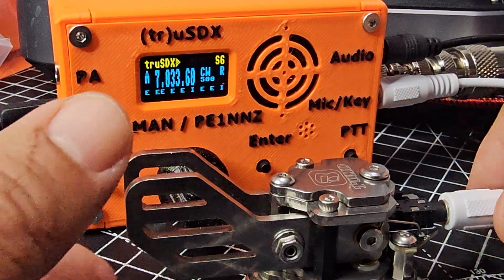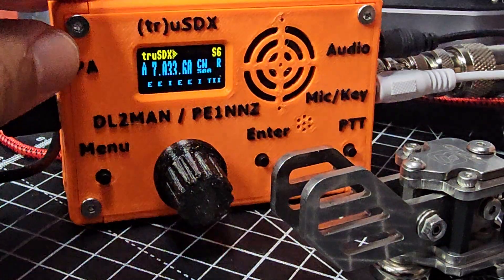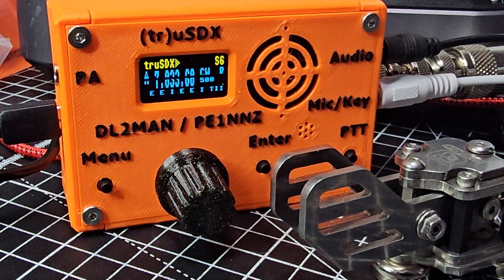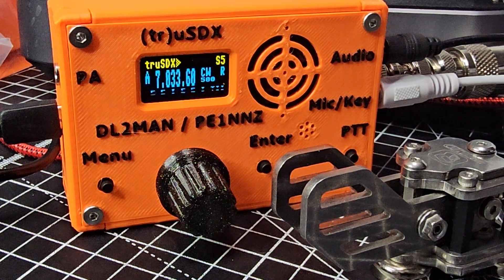M0FXB here with the true USDX, just playing around with my practice paddle. I'm learning CW. I noticed that they've removed the practice setting menu.